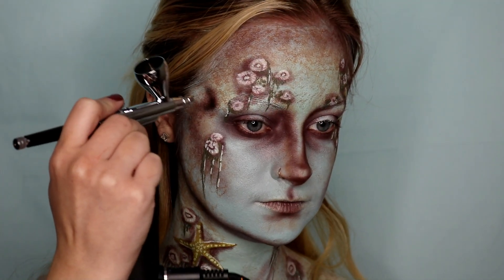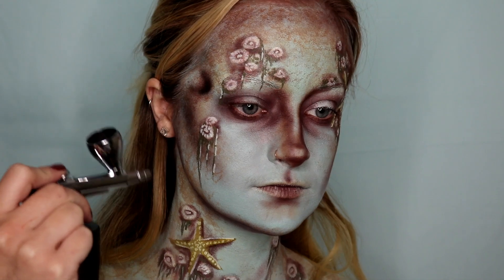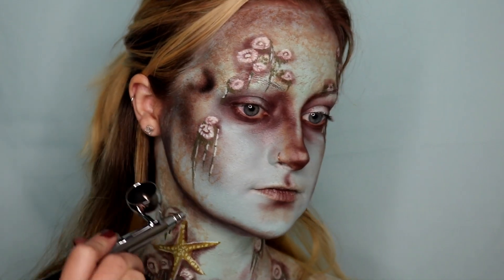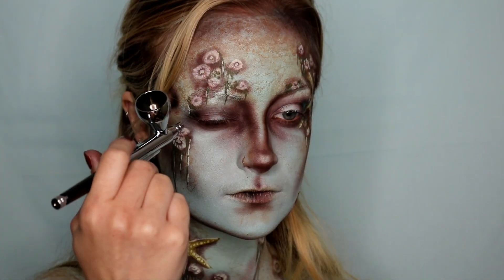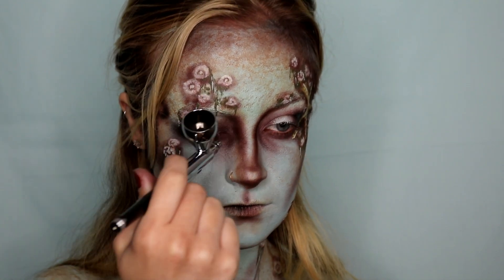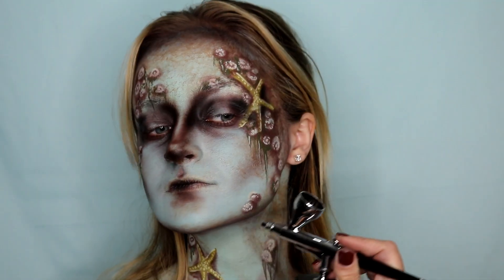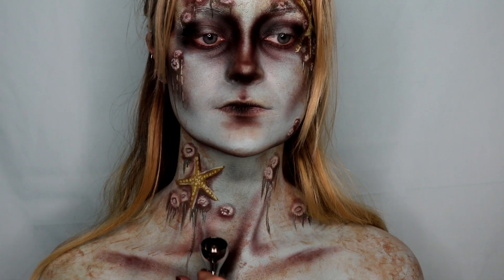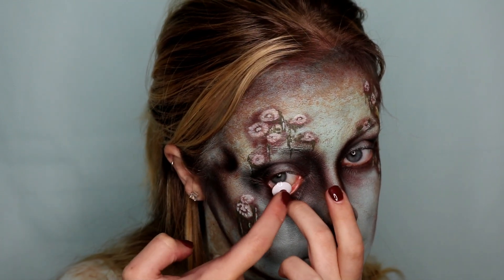Now using some black airbrush paint, I'm going to be contouring out everything — temples, cheekbones, forehead, nose, eye sockets — everything that would normally be contoured, I am just using an airbrush and some black paint to do that. The paint I use is water-based, not alcohol-based, so it is safe to use around the eyes, which is very important because you don't want alcohol near your eyes. I am also contouring my clavicle area just to make it pop a little bit more and look a little bit more sunken in.